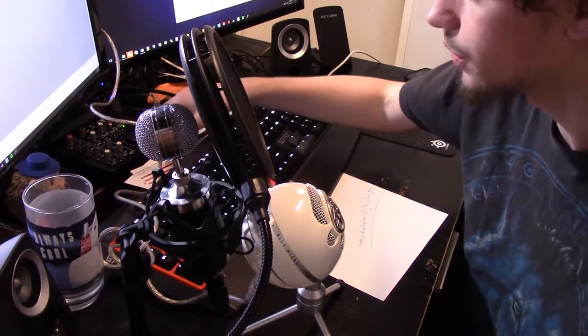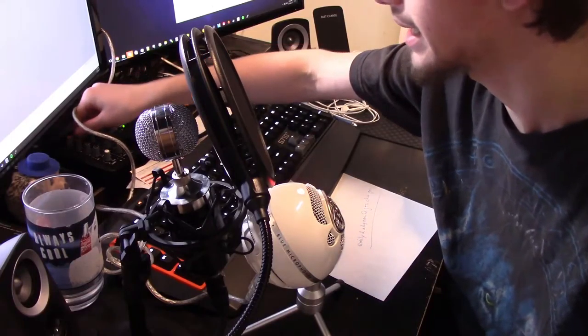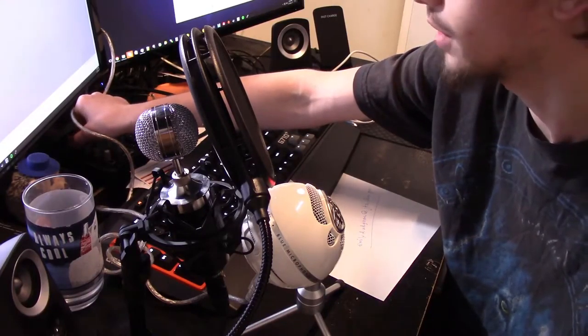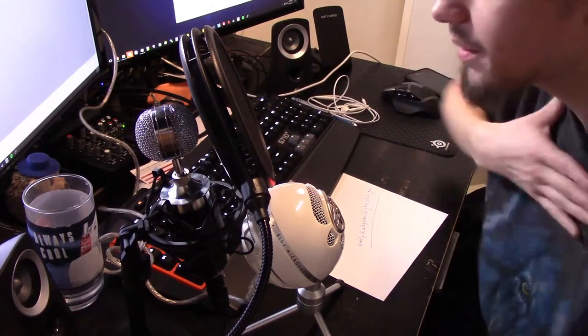I've done post-processing to both of these so that there isn't background noise. But does my XLR microphone sound better, and is it a better deal? Even buying new, it's $45, and it allows you inline mic control so that you can change things on the fly.